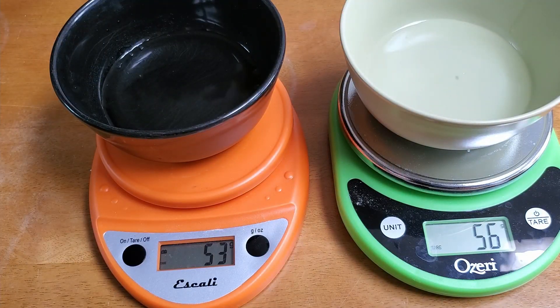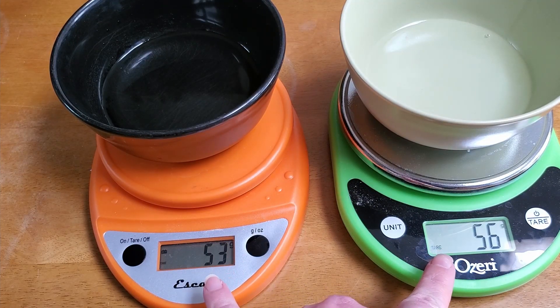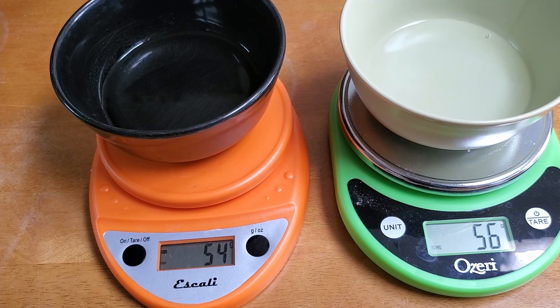I was being more careful with the Ascali and still overshot. The difference between the two readings is probably just a matter of me being more careful the second time. But I still had overshooting.